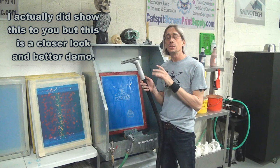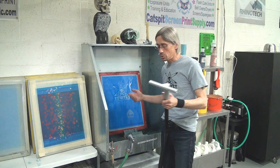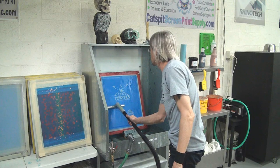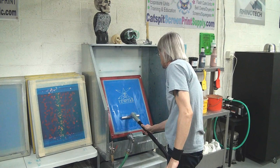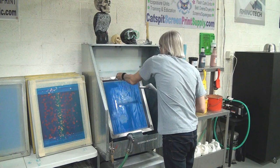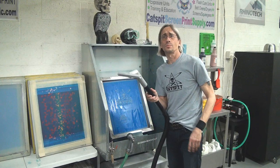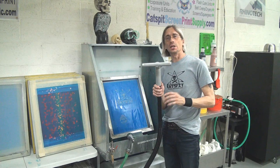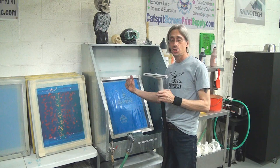After you're done washing out the stencil, turn on your shop vac and run the nozzle over the screen. You'll need a good angle so you can keep the slit perfectly onto the screen. Work slowly and the vacuum will pull the water right out of the mesh and into your wet dry shop vac. Pretty cool!